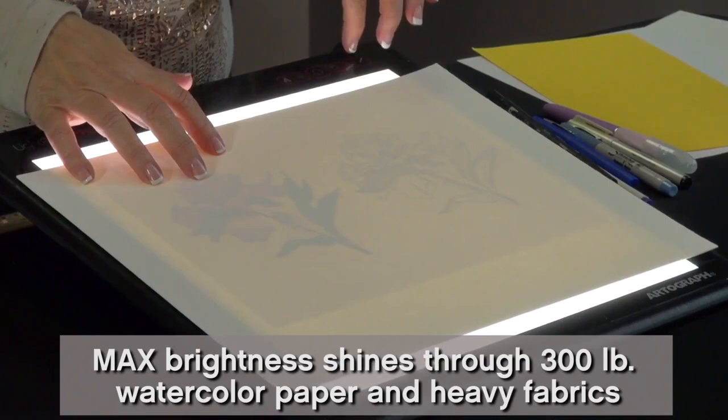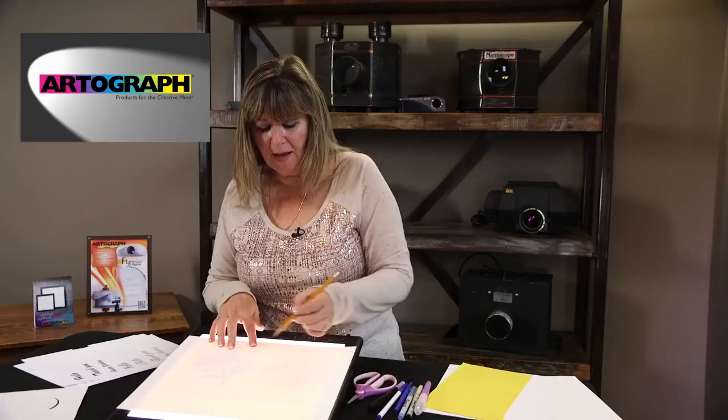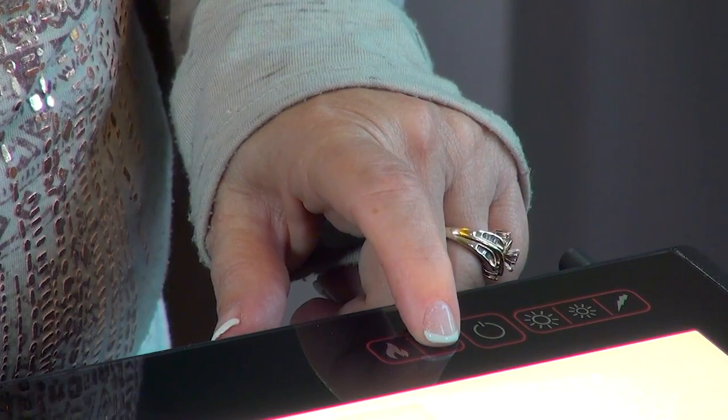This is 300-pound watercolor paper and I have it on the brightest setting. You can see right through it, so you'd be able to use a pencil or a marker — whatever you want — and trace that, then watercolor it. Just think of the possibilities.